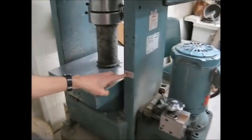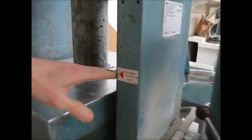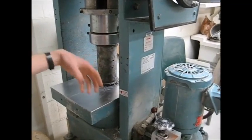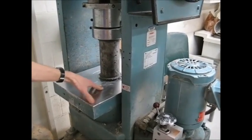This here is the maximum this platform can rise. If you try to force it above that, you'll jam the equipment, and then we need to go get a car jack and force it back down. Don't do that.